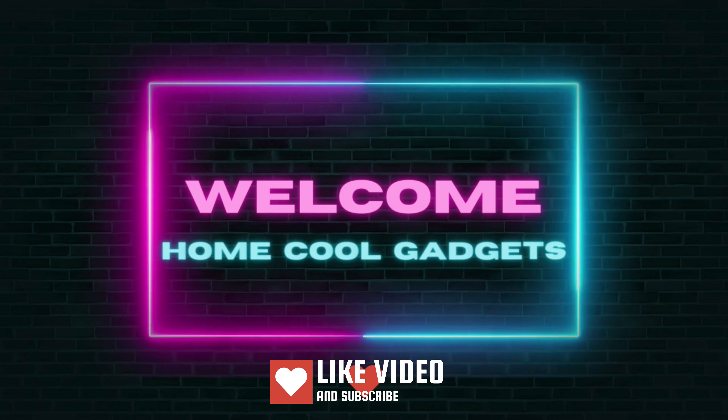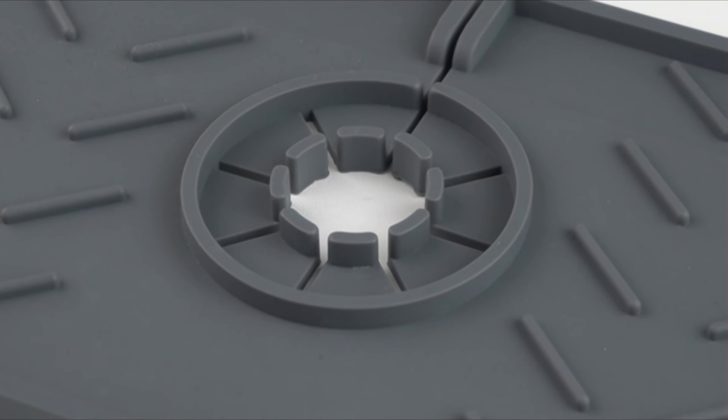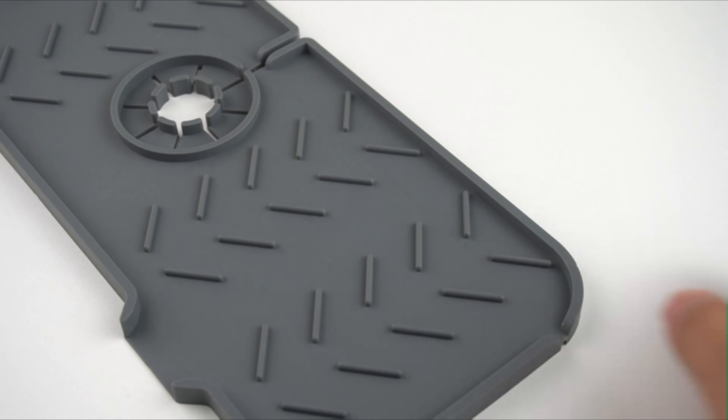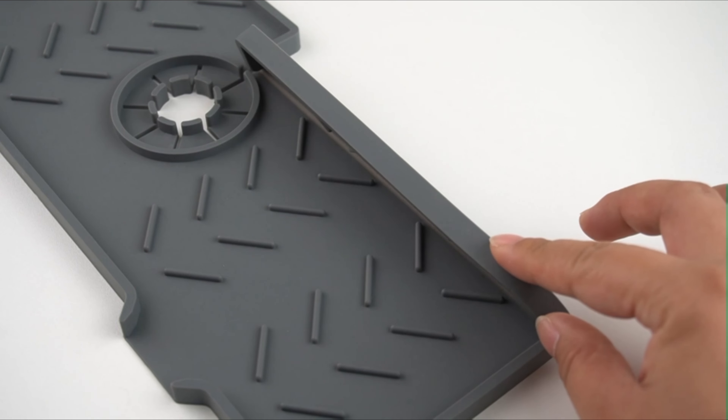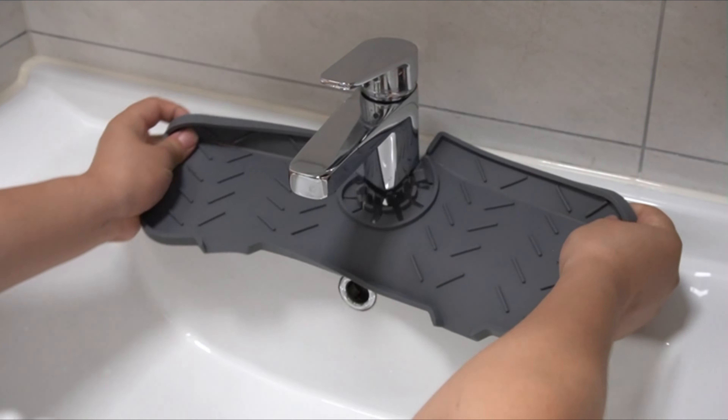Welcome to the Home Cool Gadgets channel, where you can find the latest gadgets that came on the market. Whether you're a home chef, a cooking enthusiast, or someone who just loves keeping things clean and organized, the silicone draining mat is about to become your kitchen's new best friend.